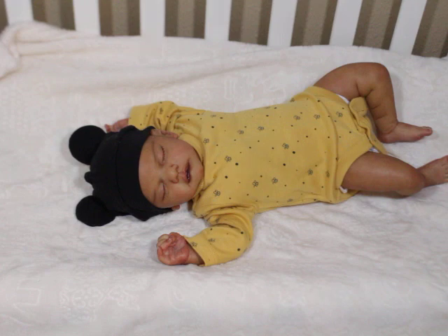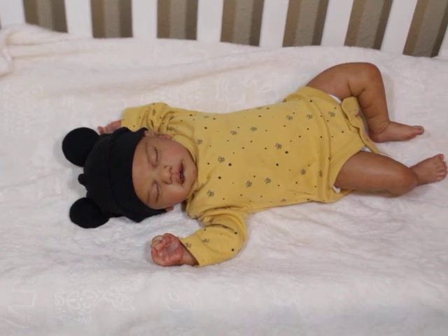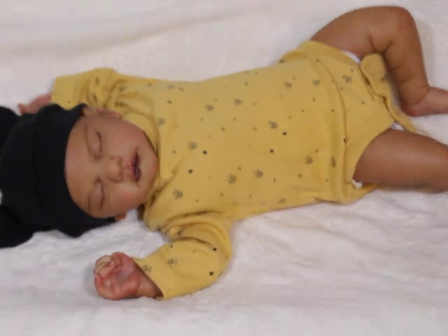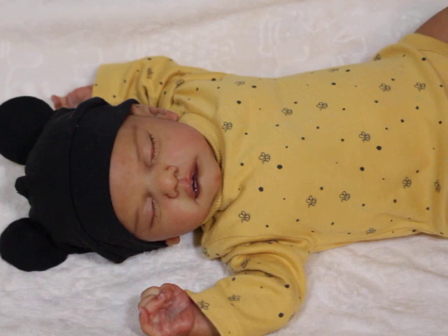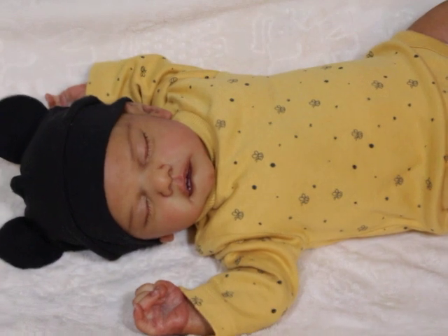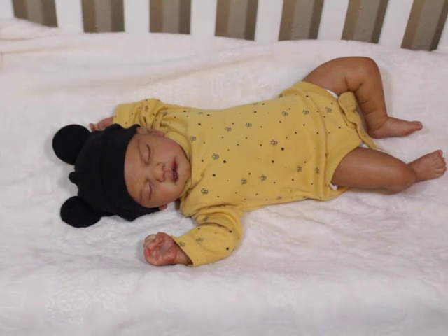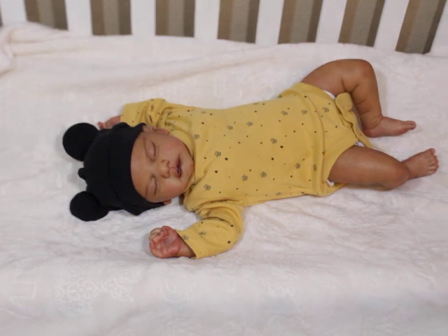Isn't that adorable? He doesn't even need clothes beyond that. He's so sweet. Look at that little face — you guys have got to tell me. He's just so adorable — oh my goodness, I just love him!